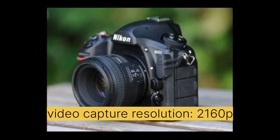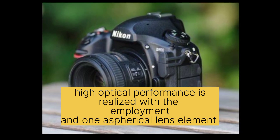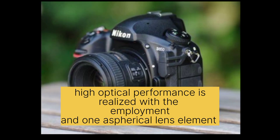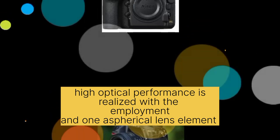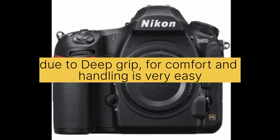The video capture resolution is 2160p. High optical performance is realized with the employment of one spherical lens element. The deep grip makes comfort and handling very easy.